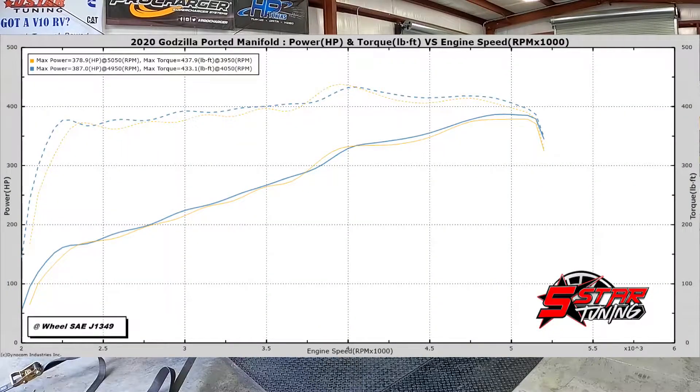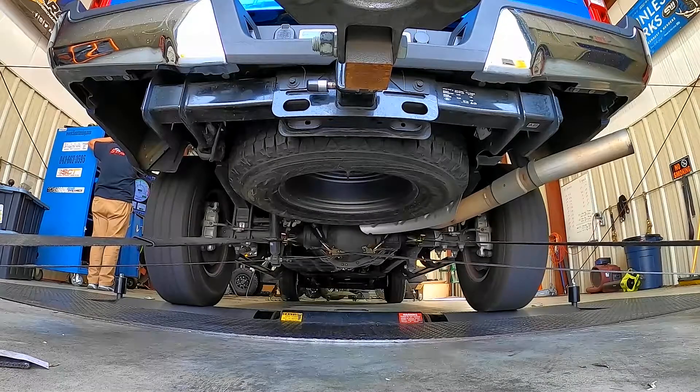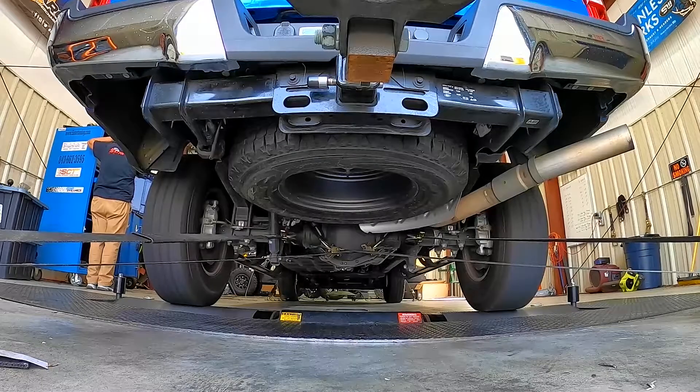It looks like the ported intake manifold picked up about seven or eight horsepower, but it was all at the very top of the RPM range. The torque difference was negligible. So for a basically stock engine, a ported intake manifold doesn't really pick up a whole lot. Now if we add boost to the equation, the story may be a little bit different.